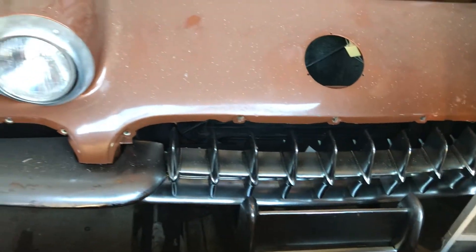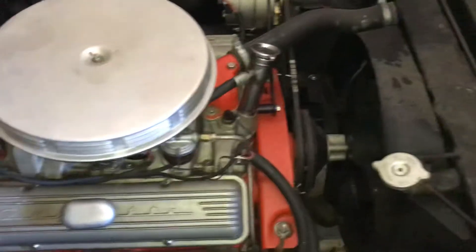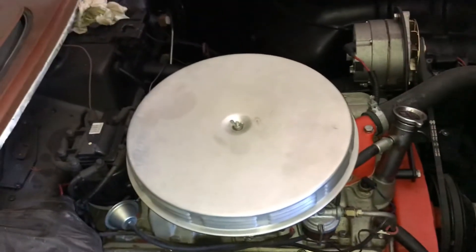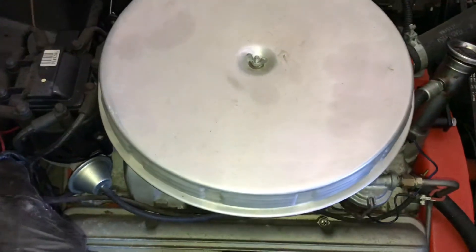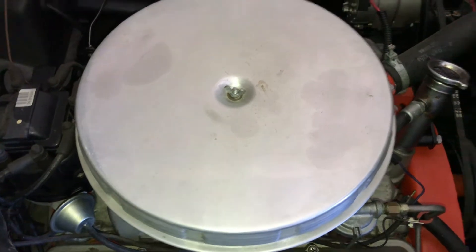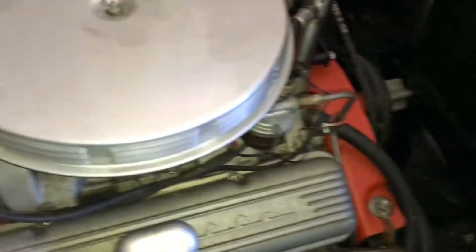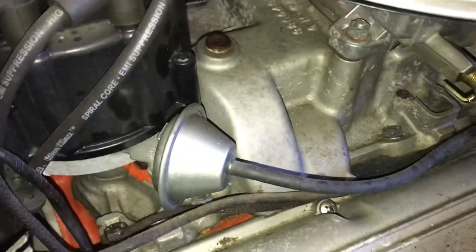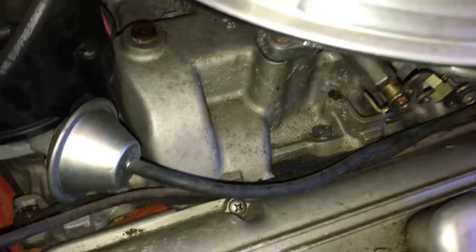I believe somebody replaced the chrome on the car through the years. The chrome was pretty decent, and before I put it away I sprayed oil on the chrome. It's a non-original engine car, four-speed. Somebody's put the right aluminum air cleaner on it. It's got Corvette valve covers, and somebody's put the breather on the valve covers. It has a factory aluminum intake, which I'm surprised about, but the intake's not for this year — it's for a later year.